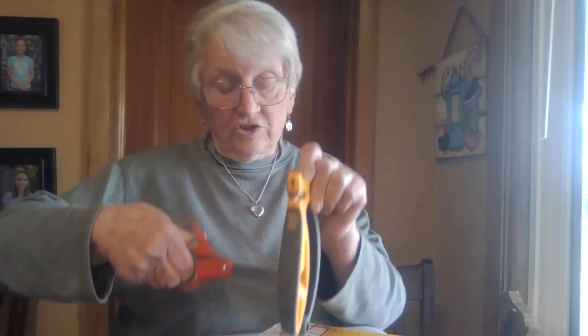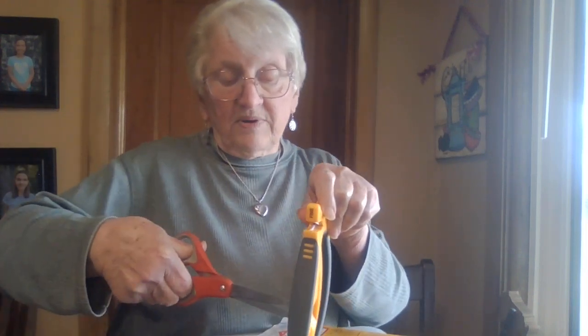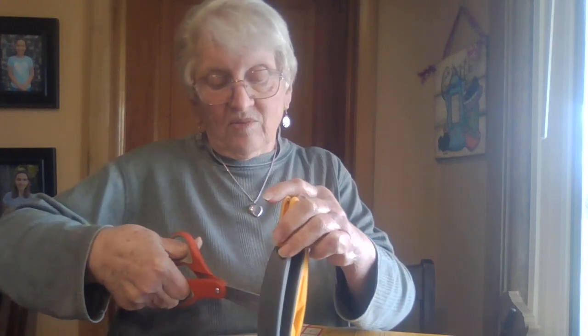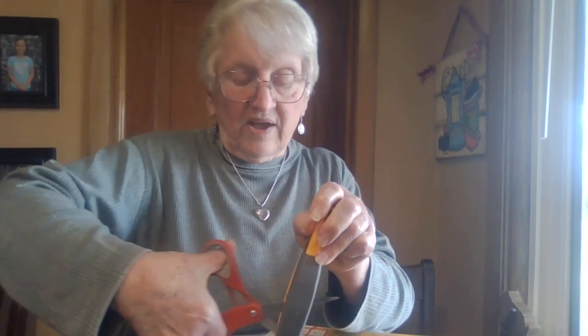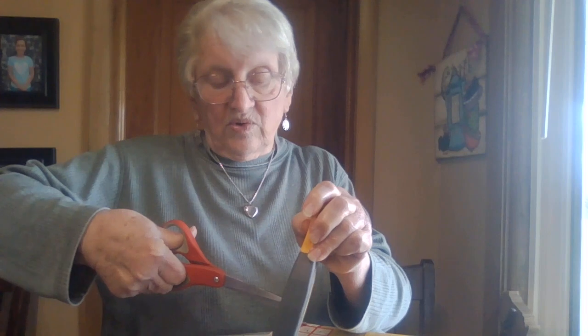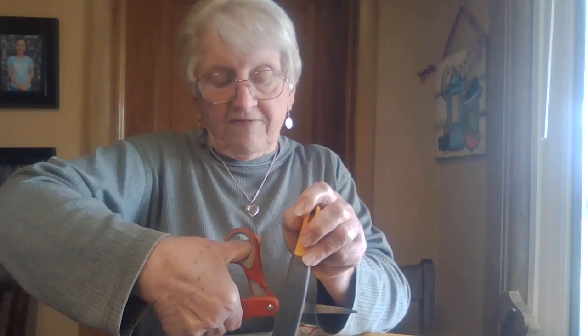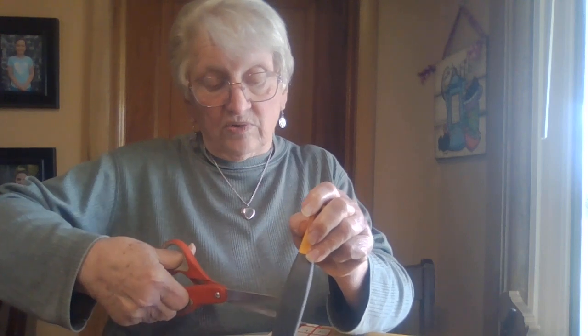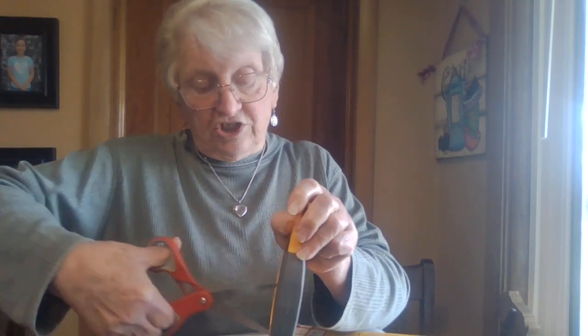What you do is you brace it up, take the tip of the scissor, put it in the right place, then push it through all the way. As you do, it will open up as it goes. Do this about five times, or depending on how much you need to sharpen your scissors.